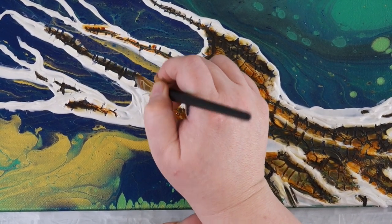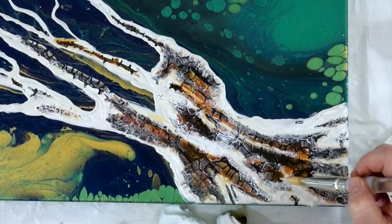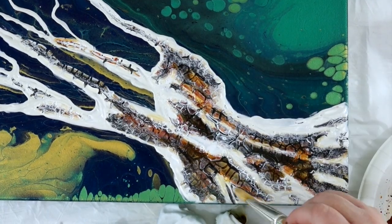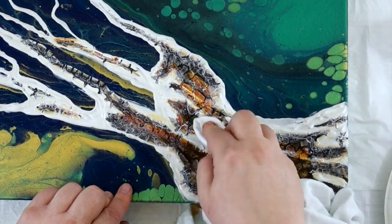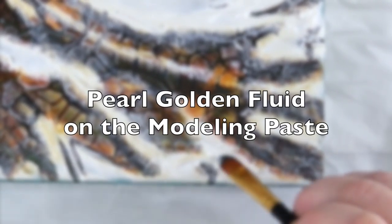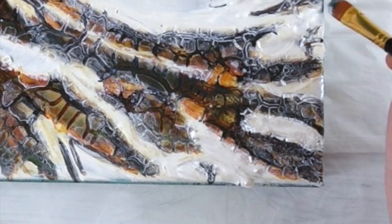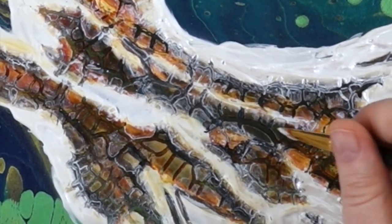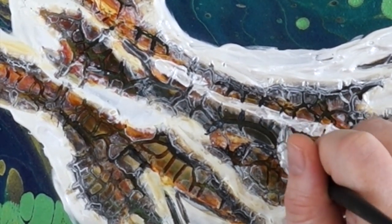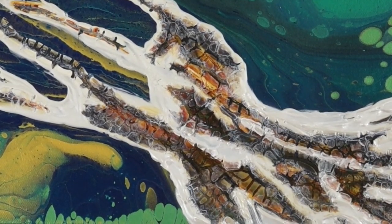I'm probably not going to talk all the way through this one — I'll pop in and say a few things when I see something important. I really appreciate you coming on this journey with me and encouraging me to do new things. This was pearl — I wanted the tree to look very magical and mystical. On the modeling paste I painted the iridescent golden pearl and I wanted to make it very shimmering and magical looking.